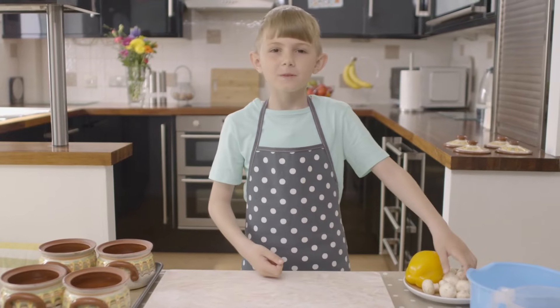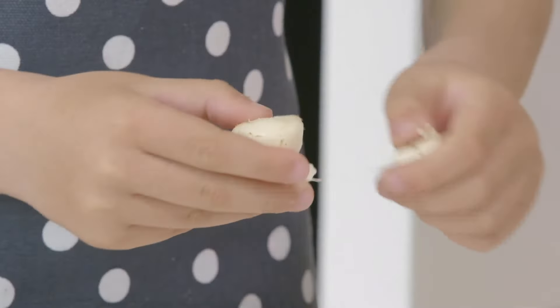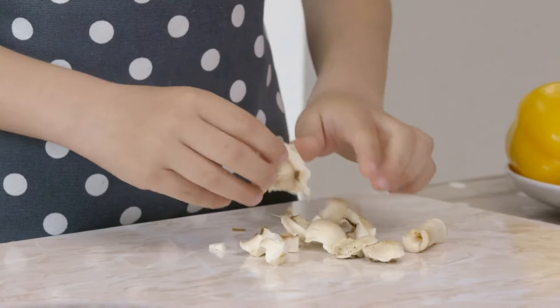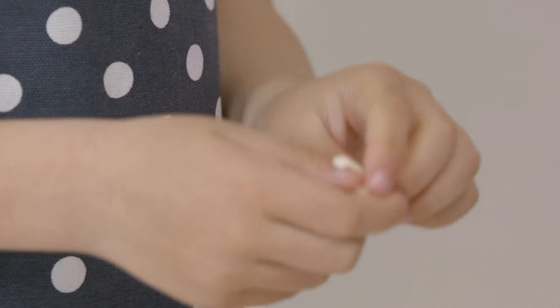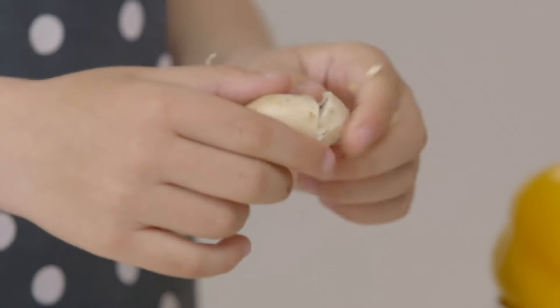First I'm going to break up some mushrooms — just break and tear them into pieces. The best cook in my family is my grandma. My mum and dad and grandma come from Bulgaria. Have you been there, Marion? I've been on holiday to Bulgaria — there were lots of great beaches.